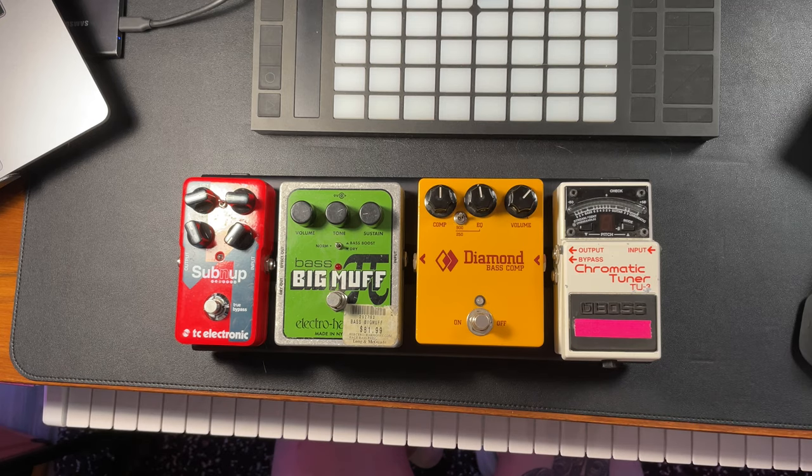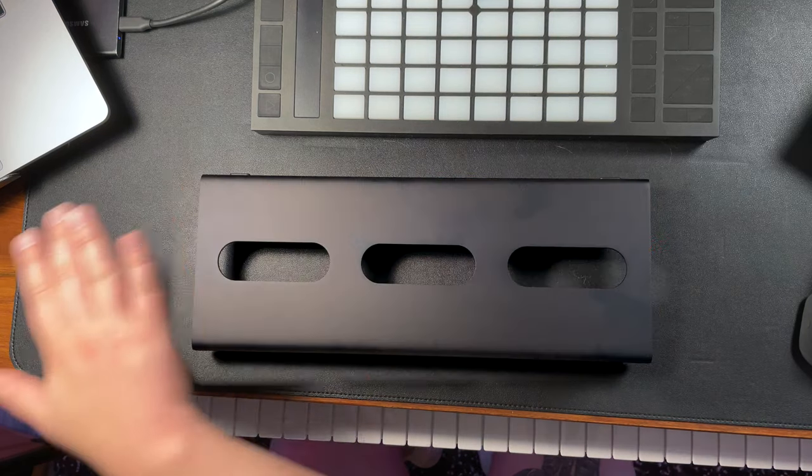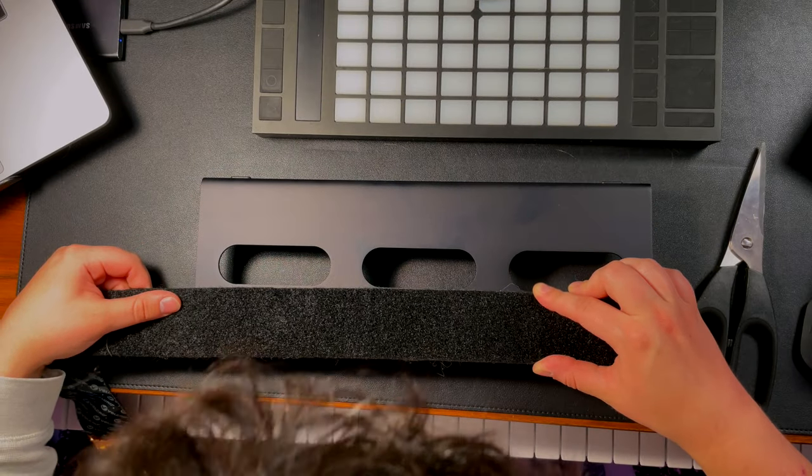First things first, let's clear the board and now we're going to put the Velcro on it. Originally this board came with some clear dual lock, but because all of my pedals currently have Velcro on them, I'm just going to use my leftover Velcro. We're going to need some scissors for this — good thing I have some — and we're going to just make sure that this is going to fit. It's just going to fit.